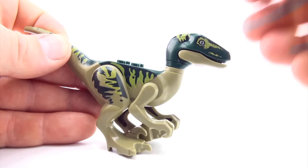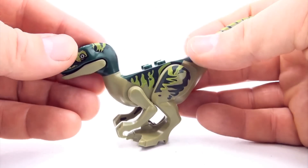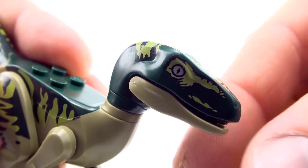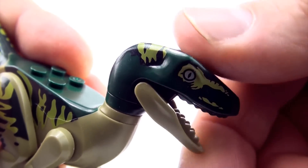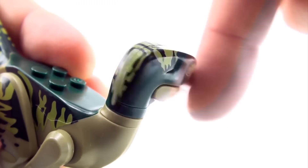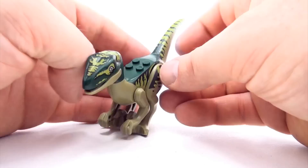Nice green toned Raptor. Here's another one. Here's another one.